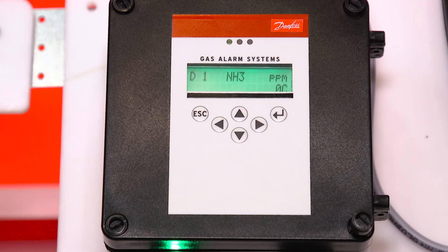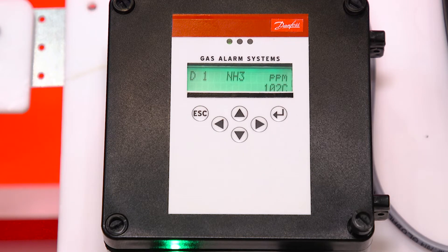The digital display shows what PPM is in the space. As the PPM rises, you can see your measurement on the display, and once you hit your alarm status, the controller changes and gives you a visual indicator that you've hit an alarm.